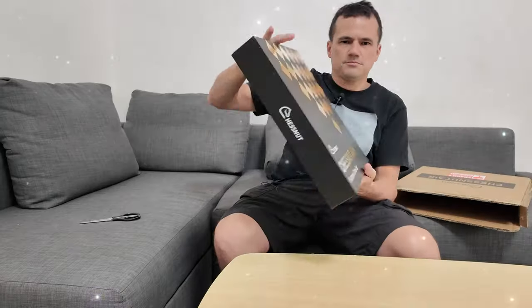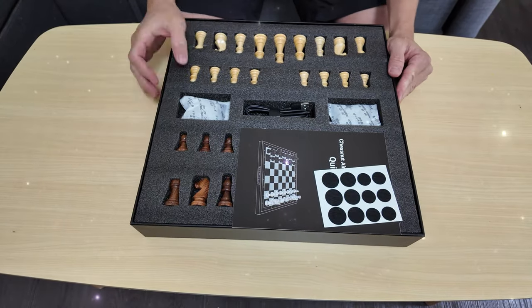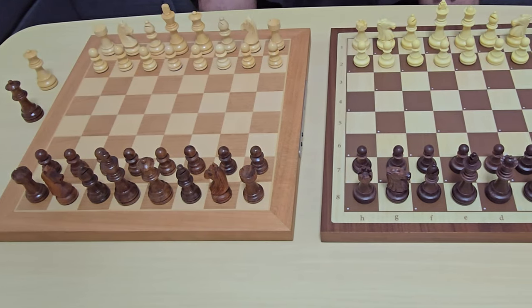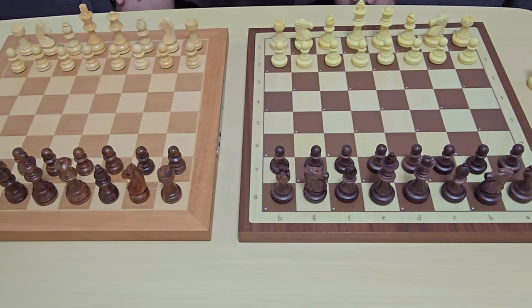Good day, welcome to my channel. I recently unboxed the Chestnut Air Plus last week — you can see that in my channel. So today I'm going to compare the Chestnut Air and the Chestnut Air Plus. I recently saw a comment asking for the difference between these two boards, so today I hope to clear it up.